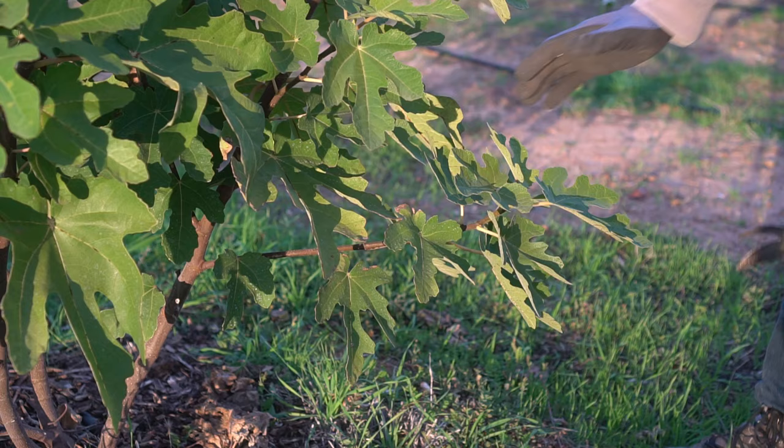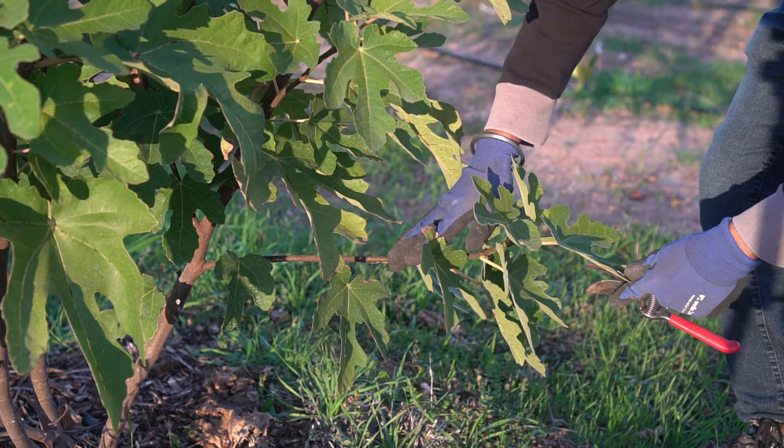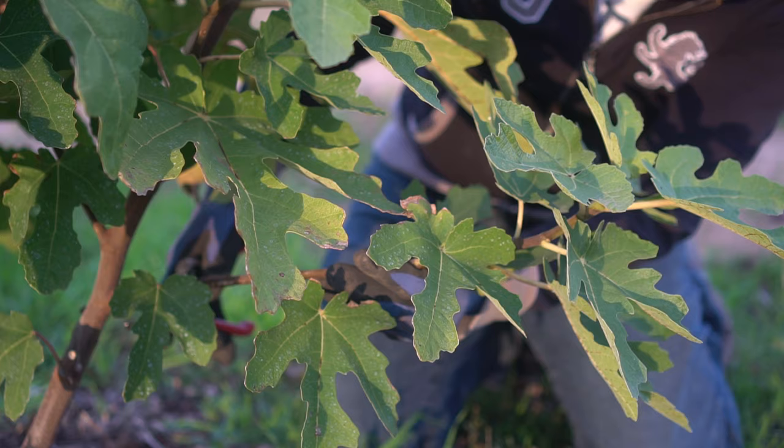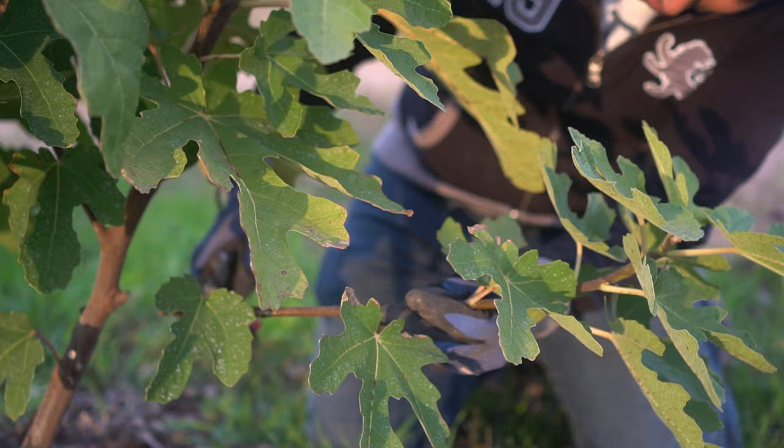I'm going to take a cutting from this branch right here because it's growing horizontally to the ground, so it's not going to be good for the plant. I'm going to clear it by taking this cutting. Use clean pruning shears and cut just a quarter of an inch or half an inch from the main stem — not too close to the main stem. And there you go, I got the cutting.